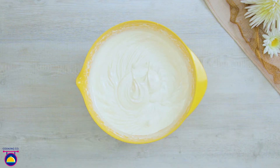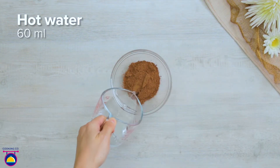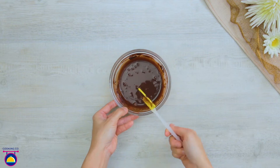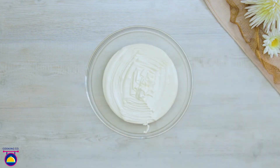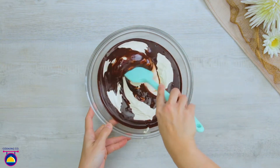When mixed, set your mixture aside. Now mix 20 grams of cocoa powder and 60 millilitres of hot water, stirring to make a chocolate sauce. Pour half your cake mixture into a bowl, then add your chocolate sauce, stirring together to create a chocolate flavoured cake mix.